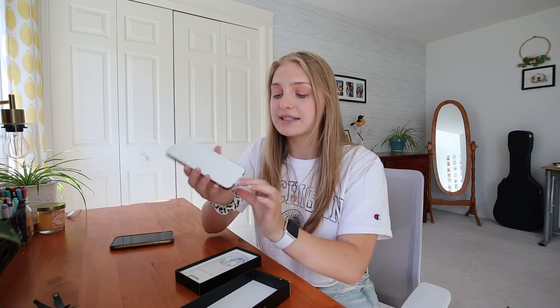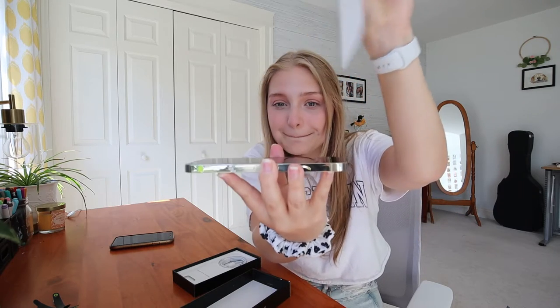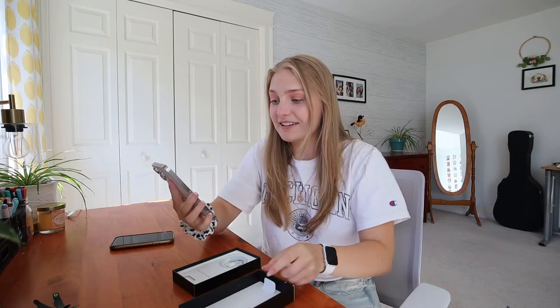Here she is! It's beautiful. It's got this little cover on it — so satisfying to peel off. Look how big the screen is — it takes up a lot more of the surface area of the front of the phone. So other than the actual phone itself, it comes with the instruction manual, which I think all phones come with, and also the charging cable.